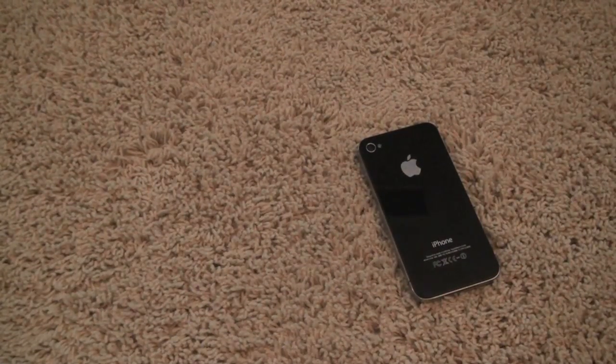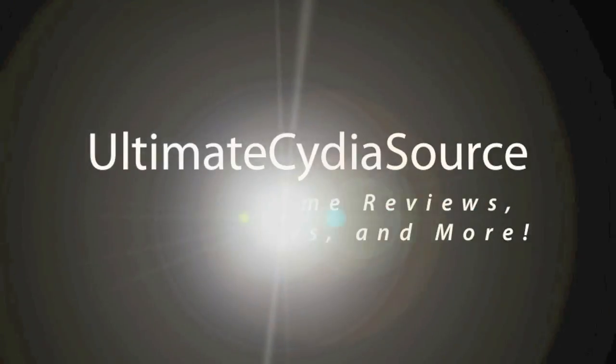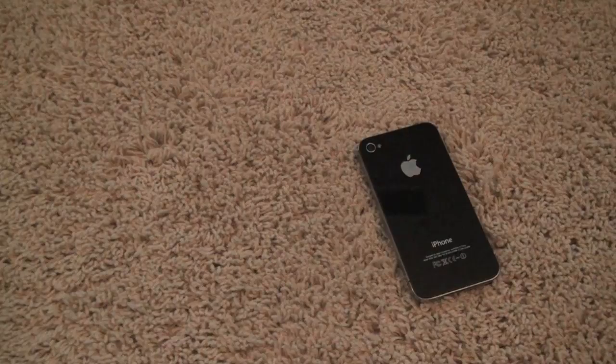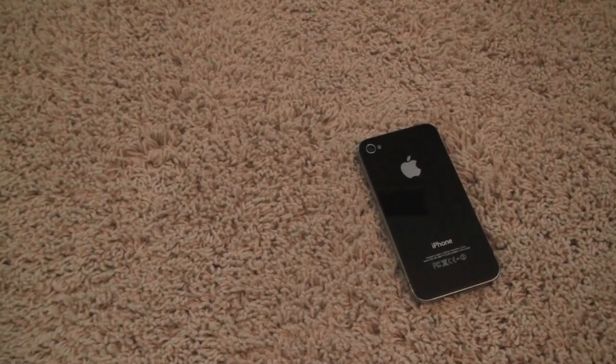Oh my god, what is this? My iPhone 4 is nude. Anyways guys, map from Ultimate City Source. I don't know how to apologize for my iPhone 4's bad behavior — public nudity. That's a big issue with iPhones, I've noticed that. A lot of iPhones do go shirtless, topless, I guess.